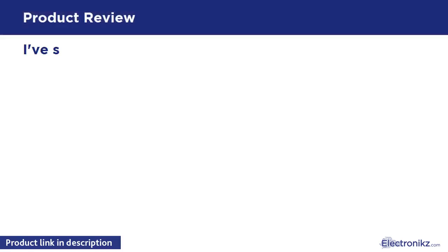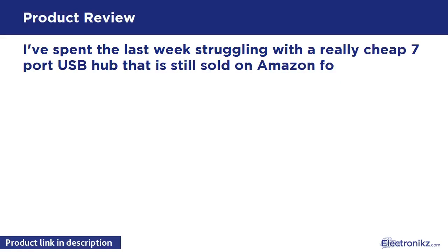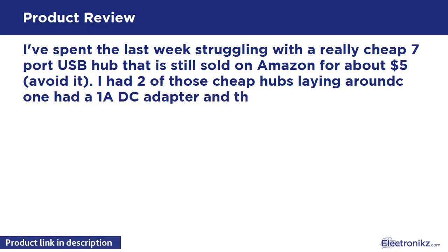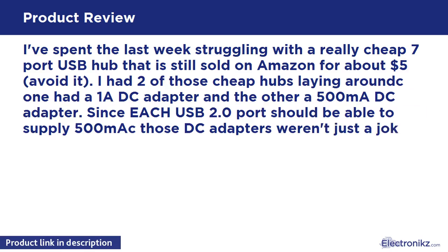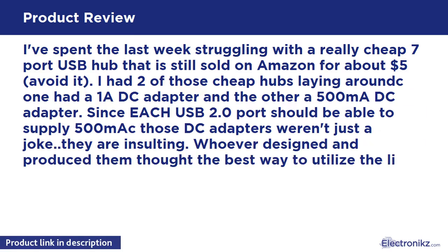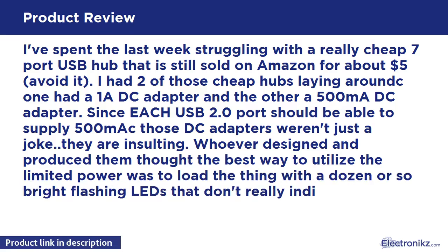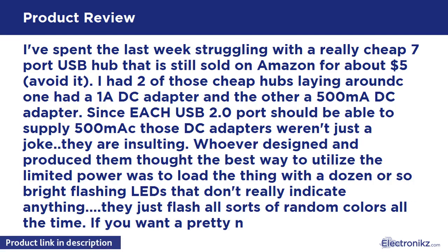I've spent the last week struggling with a really cheap 7-port USB hub that is still sold on Amazon for about five dollars — avoid it. I had a couple of those cheap hubs laying around; one had a 100mA DC adapter and the other a 500mA DC adapter. Since each USB 2.0 port should be able to supply 500mA, those DC adapters weren't just a joke — they are insulting.